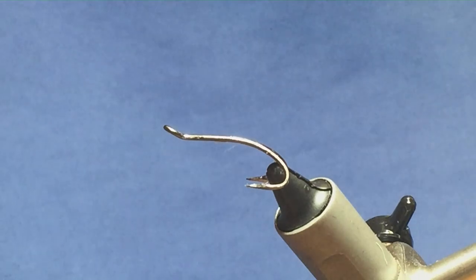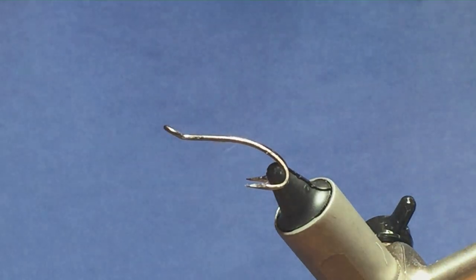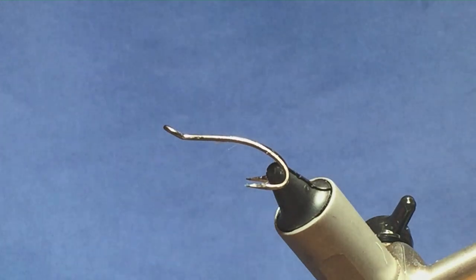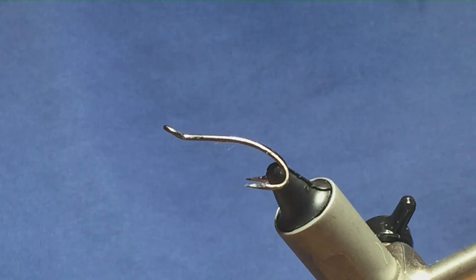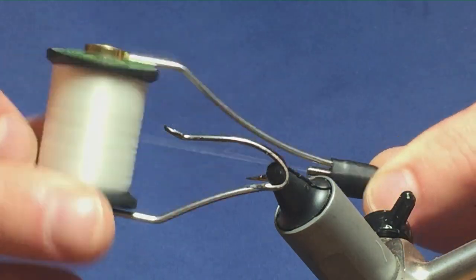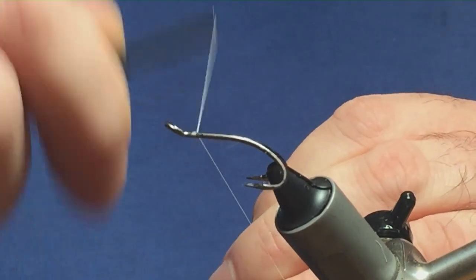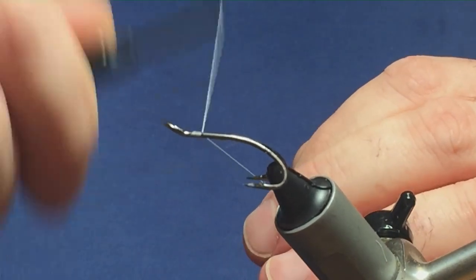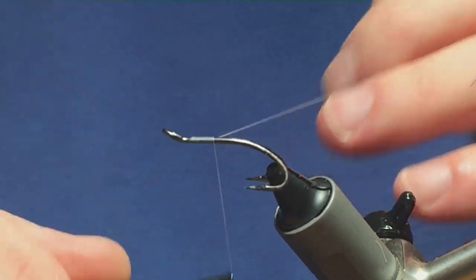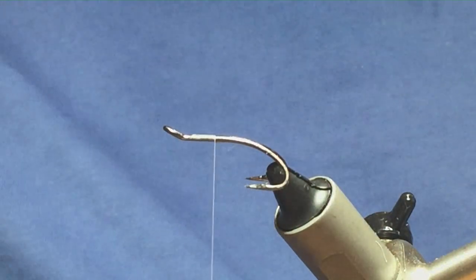The fly I'm going to tie is called the Yellow Hammer. The hook on the vise is a size 10 Partridge Patriot double. The thread I'm going to use to start is Unithread 8-0 in white. I'm going to leave myself a bit of space at the front — a few millimeters — as there are a lot of materials that go on there. Just get a bed of thread down and cut or break away the waste tag.